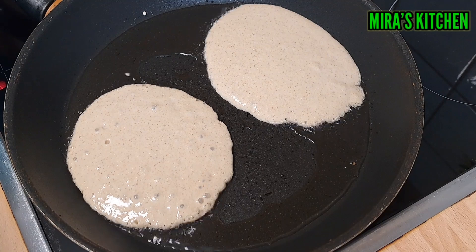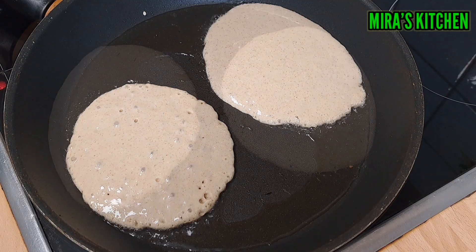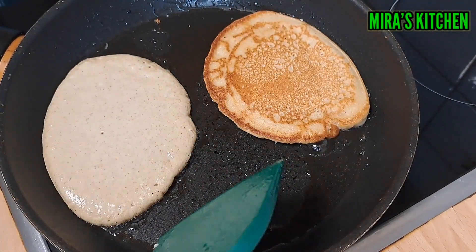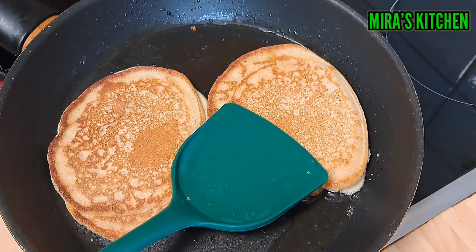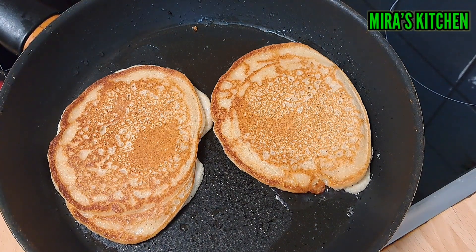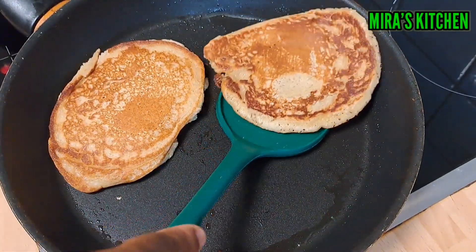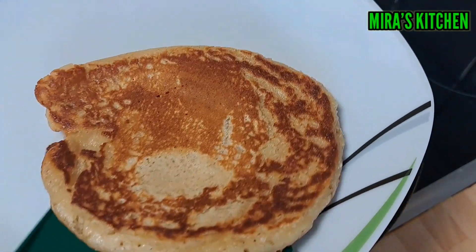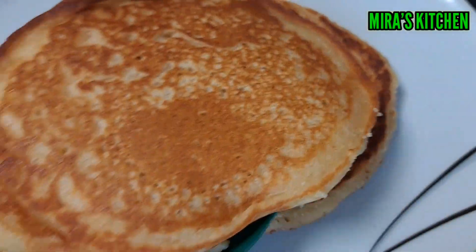When the edges of the pancake look done and bubbles come up just like this, now it is time to flip the pancake to the other side — please do that with some love and carefully. Once the pancake is done cooking, take it out from the pan. Repeat the same process until you're done using up the batter.